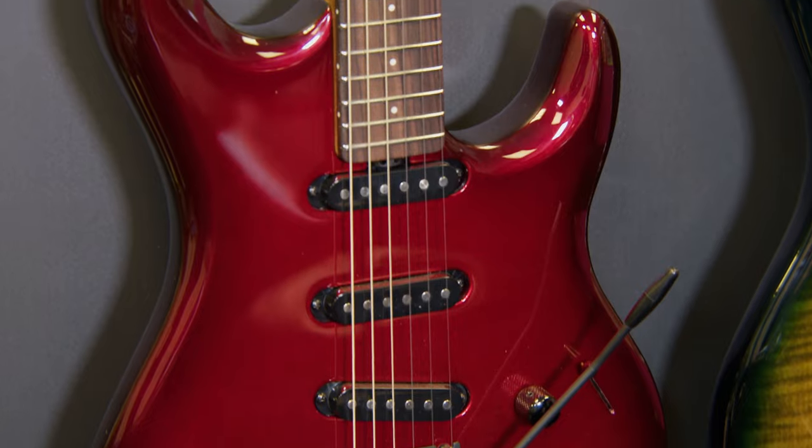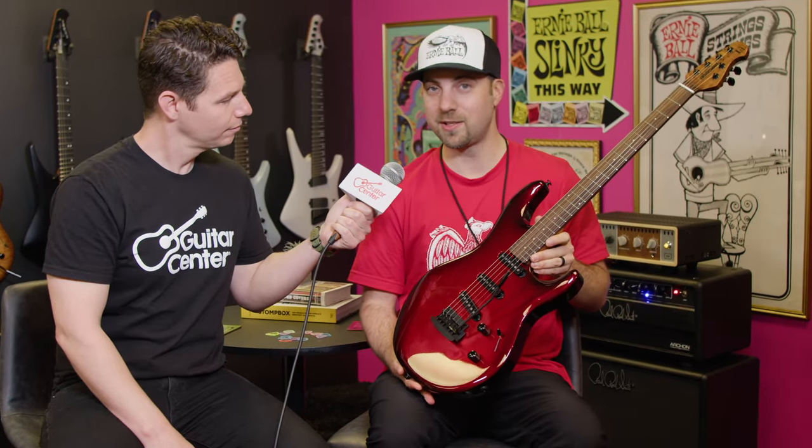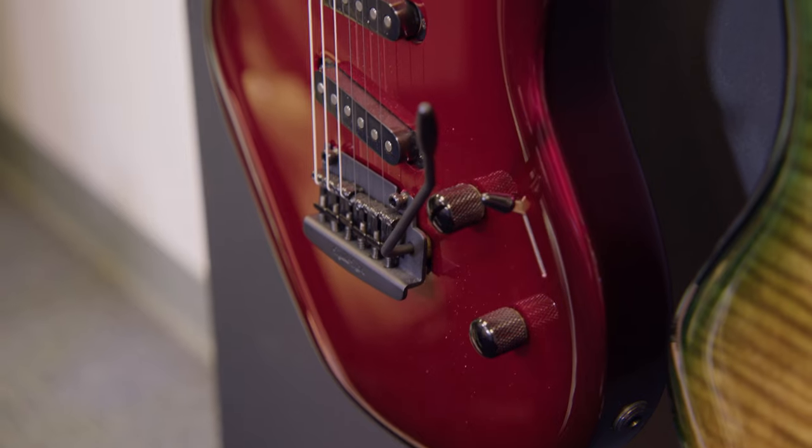That's a Luke 4 HH. What's next? We've got a Luke 4 SSS. AJ, this is a sweet finish on this SSS — what is this color called? This is Scoville Red, also available in Diesel Blue. This is the first time we've done three single coils on a Luke, and we were able to get away with that because they are the new HT technology pickups. It's going to have a lot of the features any Luke player is familiar with — the 12-inch radius, rosewood fretboard. The body is roasted alder, and you've got a roasted maple neck. It's got a 12 dB gain boost set from the factory, clean gain boost, adjustable internally to over 20 dB.